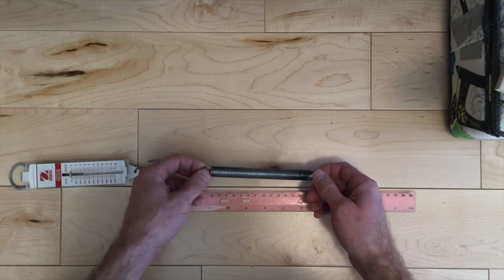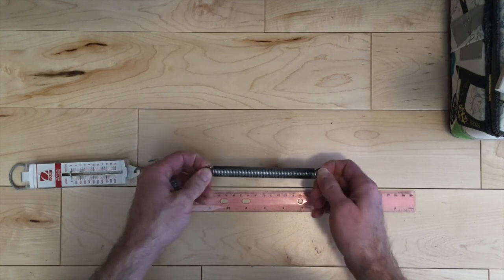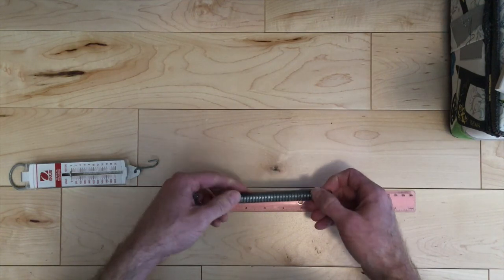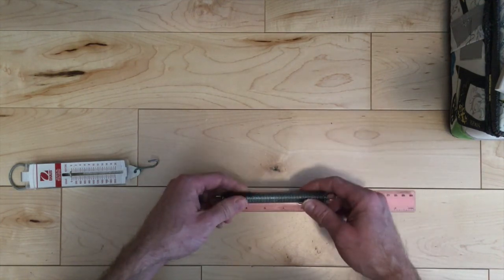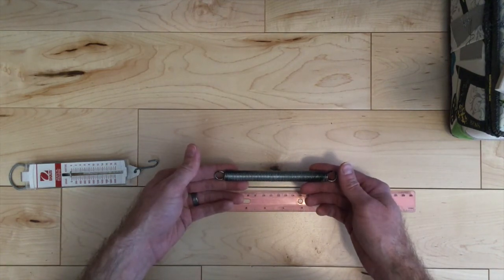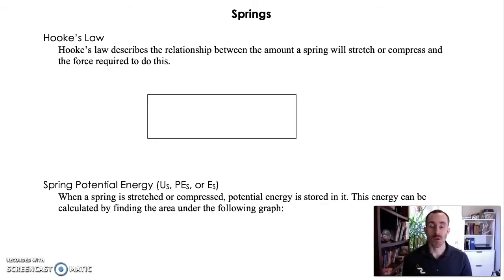A higher spring constant means it takes more force to change its length — whether that's stretching, in the case of these springs, or compressing, in the case of another spring. So we're going to look at Hooke's Law, which describes that relationship between force and stretch — the amount of stretch or compression of a spring and the force required to do that, or the force that the spring exerts on you.